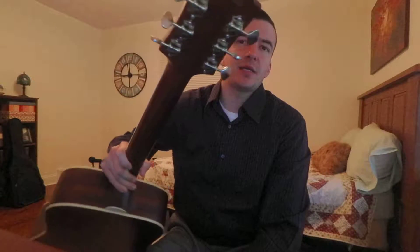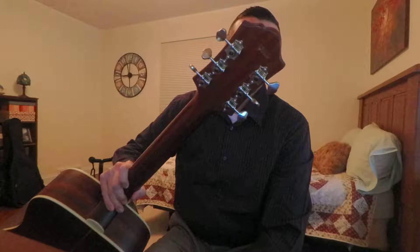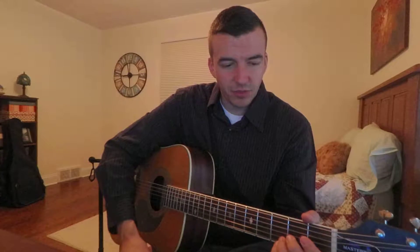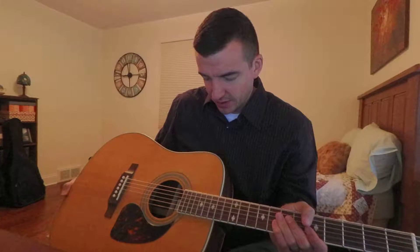It is stamped on the back "used," which is maybe something certain guitar shops did. I can't remember exactly where I bought it from — whether it was a private seller or a guitar shop — but it is stamped used. I know they stamp some guitars as seconds when they're not quite of the same quality as their other guitars.